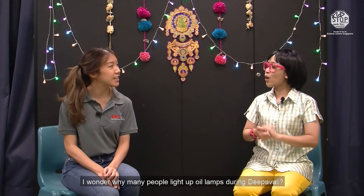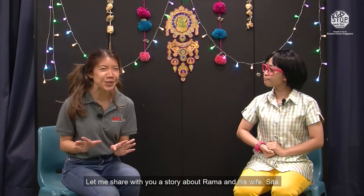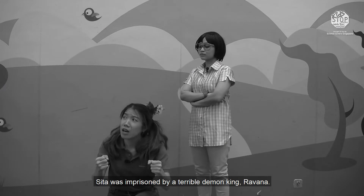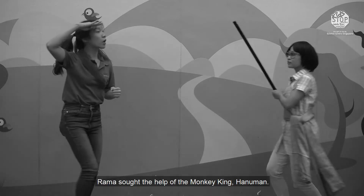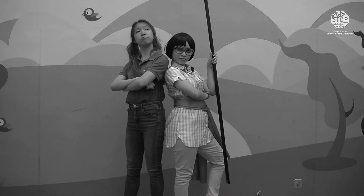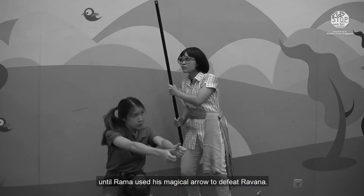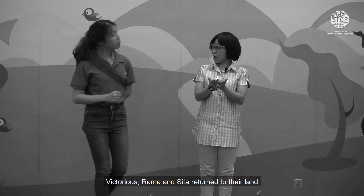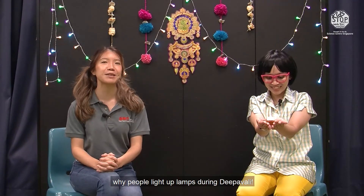Hello Chilene! I wonder why many people light up oil lamps during Pavali? Well, there are many stories about Deepavali or Diwali. Let me share with you a story about Rama and his wife Sita. Long ago, Sita was imprisoned by a terrible demon king, Ravana. Determined to save his wife, Rama sought the help of the Monkey King, Hanuman. Together with Hanuman, Rama fought a mighty battle for 10 days until Rama used his magical arrow to defeat Ravana. Victorious, Rama and Sita returned to their land where everyone lit oil lamps to guide them on their journey and welcome them back home. And that is one of the many reasons why people light up lamps during Deepavali.